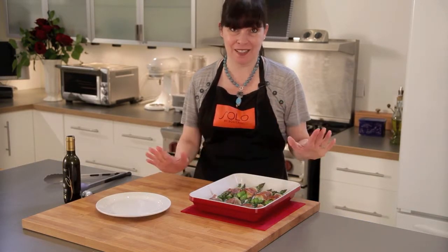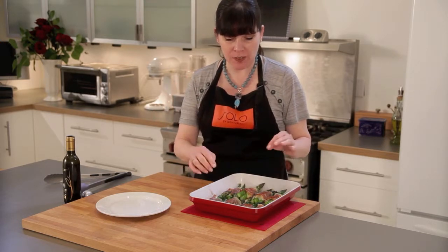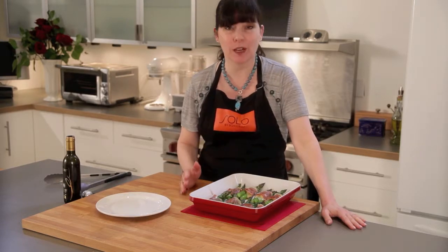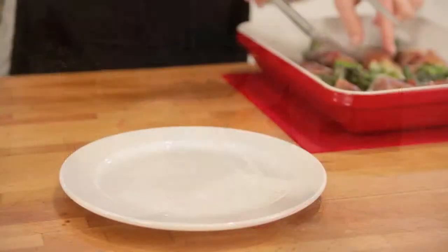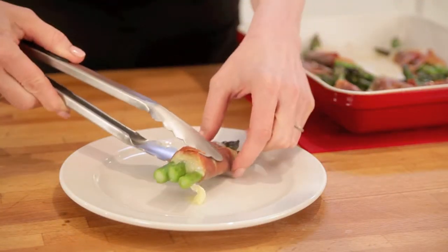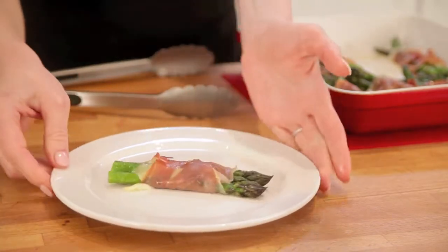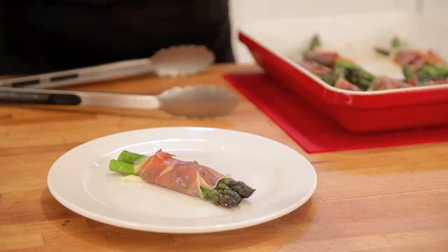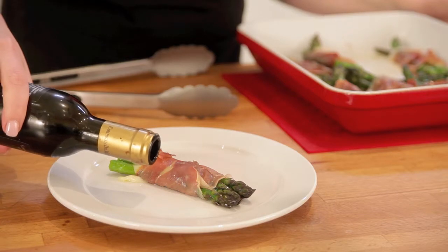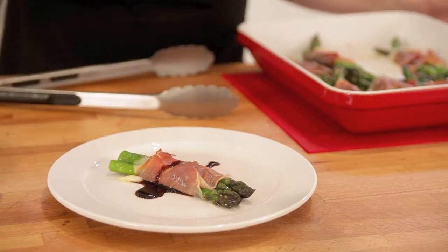These smell fantastic, and they were done in just 15 minutes. The prosciutto is nice and crisp, you can see a little bit of the emmentaler peeking out, and the asparagus is still a beautiful, bright green. Let's plate one of these beauties. The prosciutto just gets nice and tight around the asparagus so it doesn't fall apart at all. I'm just going to drizzle a little of very good quality balsamic vinegar over the top just to finish it off. Gorgeous.